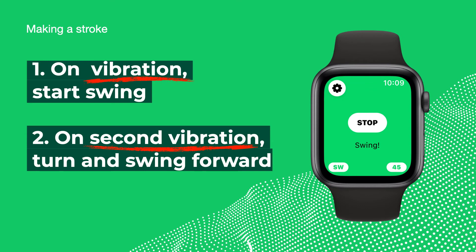On vibration, start your swing. On the second vibration, turn and swing forward.